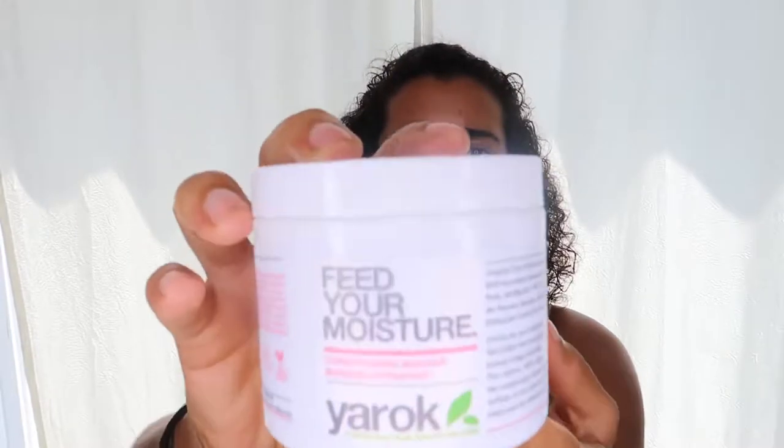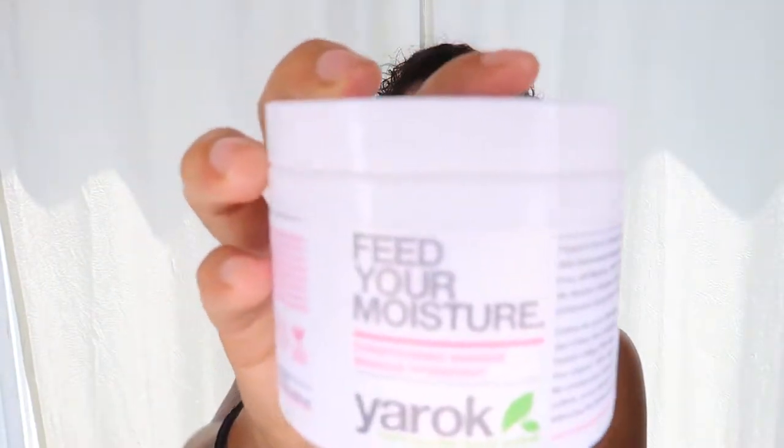I also bought two other products that they sell. The Feed Your Curls leave-in — I've been using for a while — it's really great. I actually found this from Hair Romance; she was using it and I thought it might be interesting. I really love it — it feels really nice in your hair and it helps with curl definition. I also noticed my hair is super dry so I bought the Feed Your Moisture. I've used it one time and it seemed to work really well and it smells really good. These are all by Yarok.